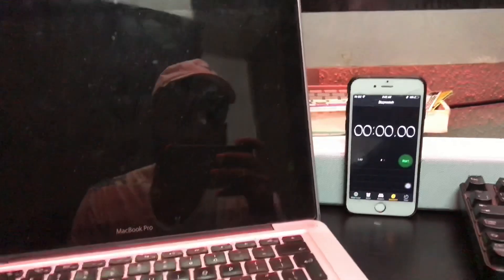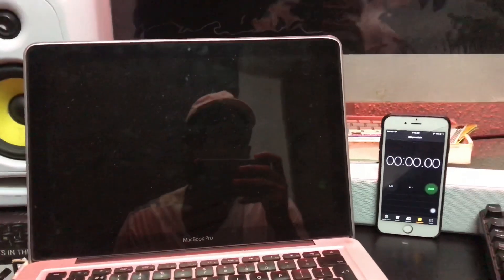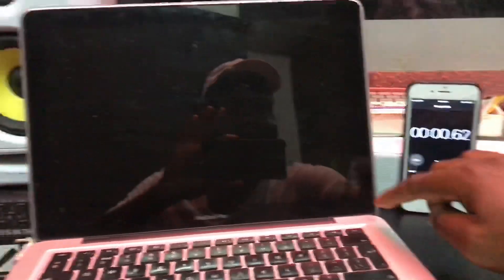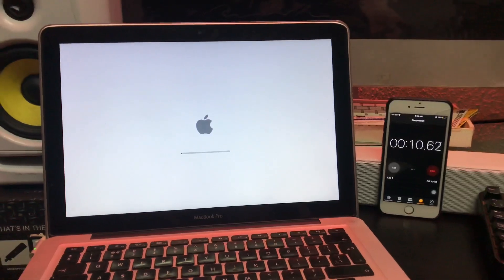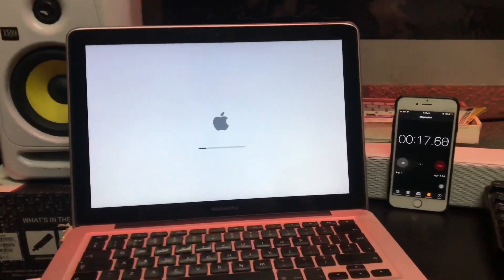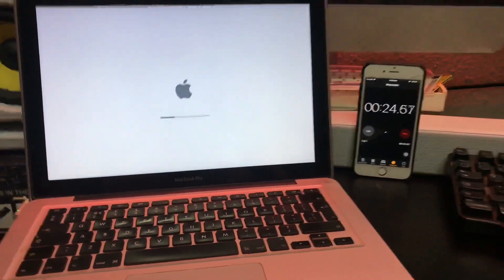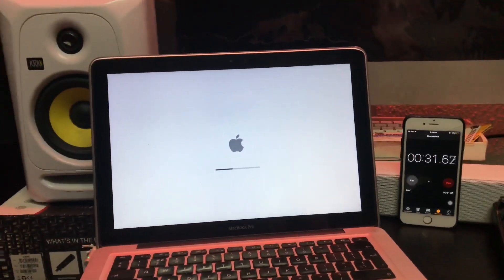Before putting the SSD in, I want to check how long the previous hard drive takes to load up. Let's start a timer now and see how long it takes to fully load up so we can compare it with when the SSD is installed.